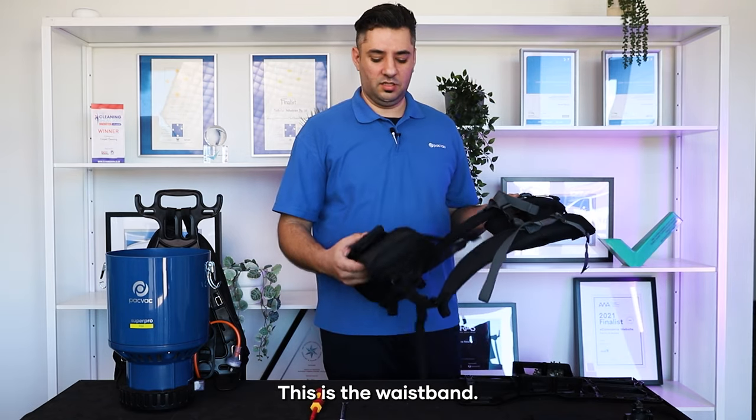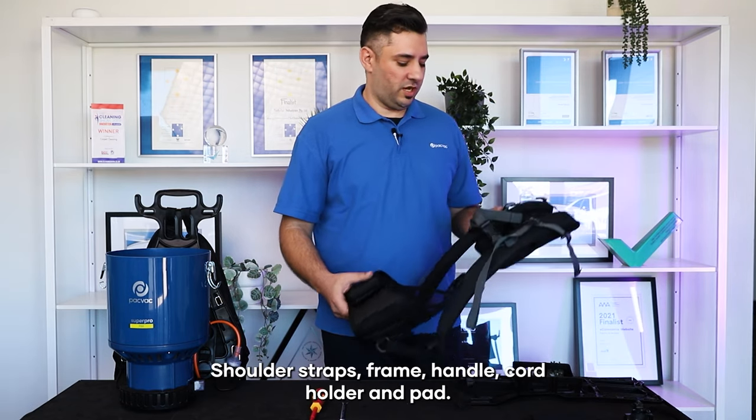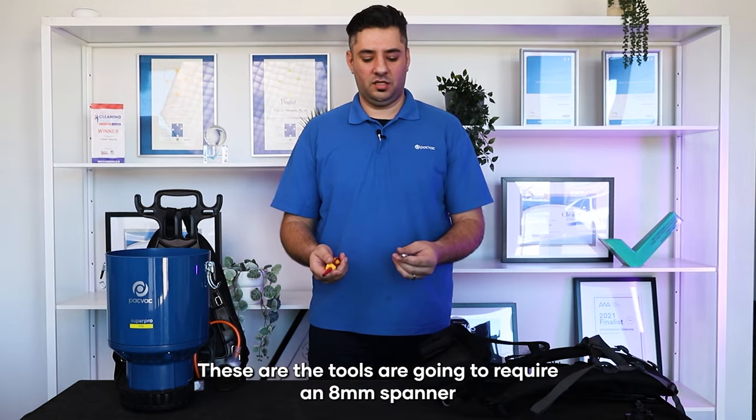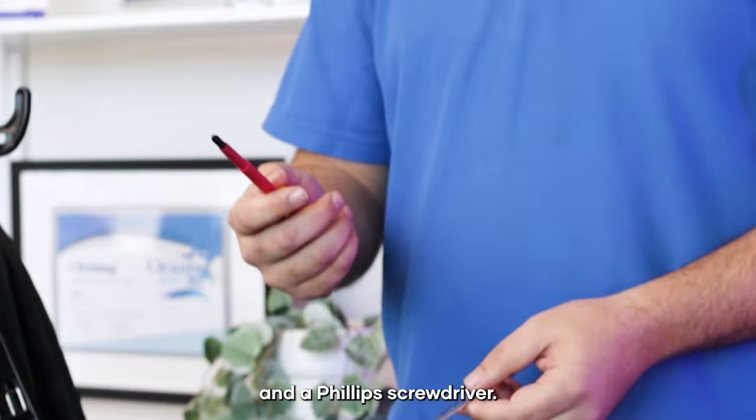This is PAKFAK's new eco harness. This is the waistband, shoulder straps, frame, handle, cord holder and pad. These are the tools you're going to require: an 8mm spanner and a phillips screwdriver.